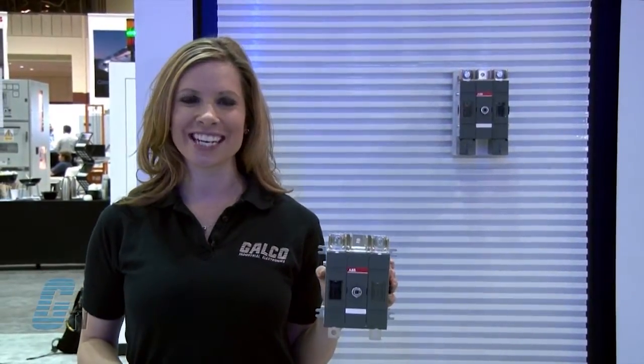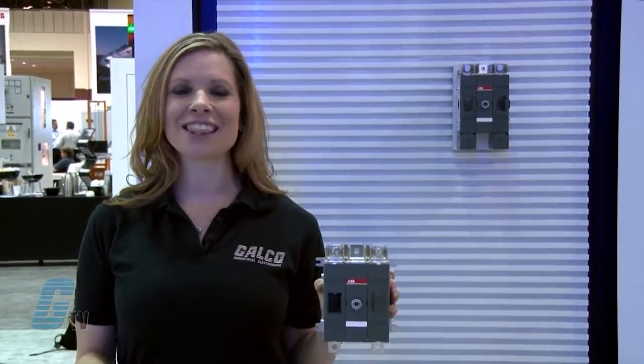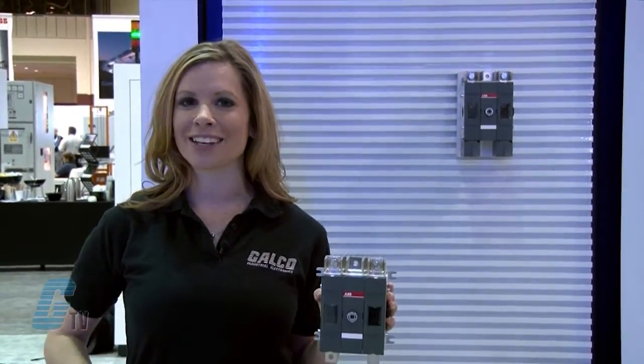Welcome to GTV. I'm here on location at the 2013 ABB Automation and Power World in Orlando. Here at this expo, I will be showing you products from ABB.